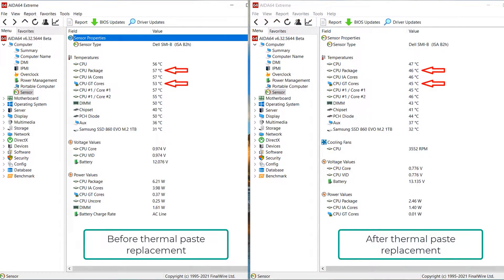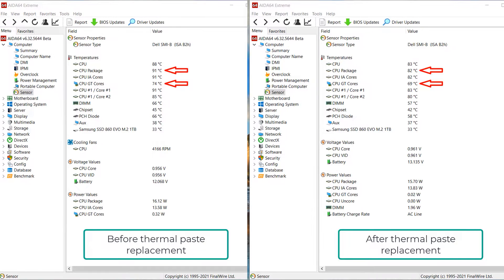The laptop has been running for about 20 minutes — here are the idle temps and here it is under heavy load. As you can see, the temperature dropped to 82 degrees compared to 91 degrees before the paste replacement, so overall we got about a 10 degree improvement. That's it — I hope it was helpful, and thank you for watching.